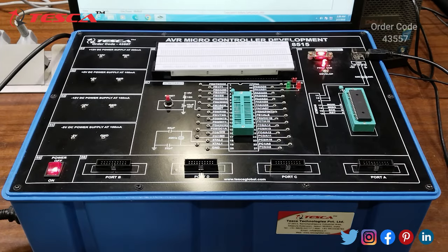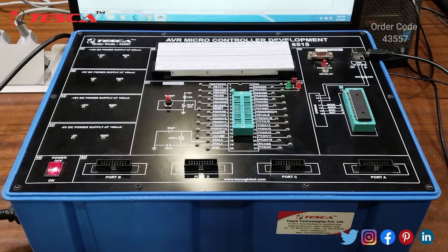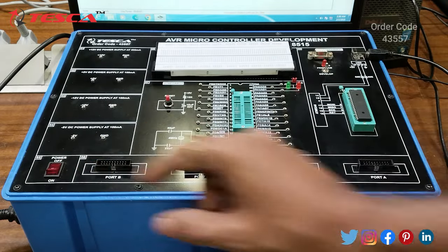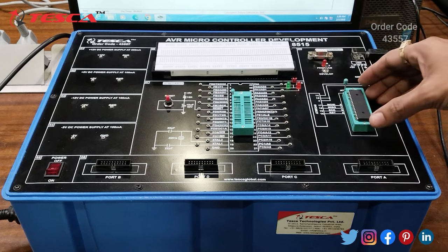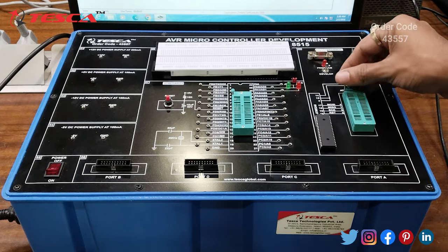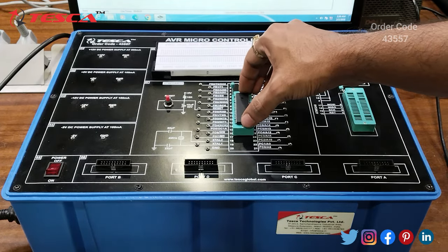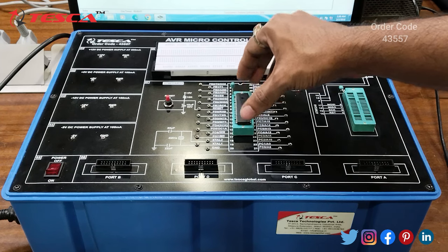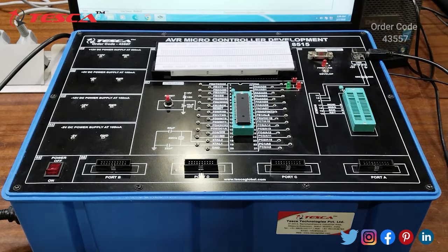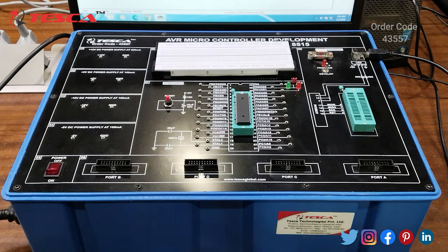After the programming is done, we will keep this switch to develop mode and switch off the power supply of the trainer kit. Now we will take the IC — ATmega8515 — from the programmer section to the connections section. We place the IC here: firstly we open the IC base, place the IC, and then close it. After placing the IC, we will perform the experiment.